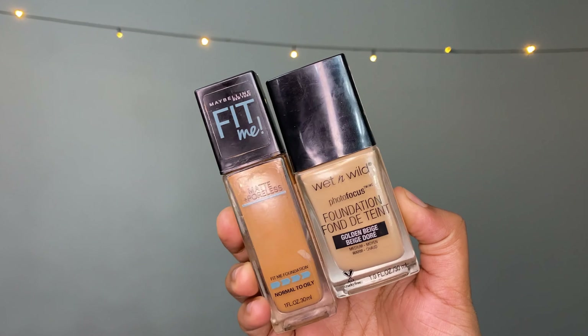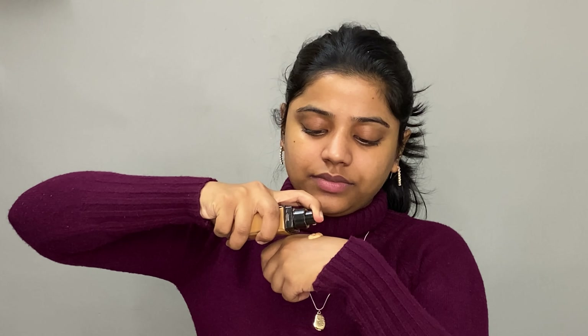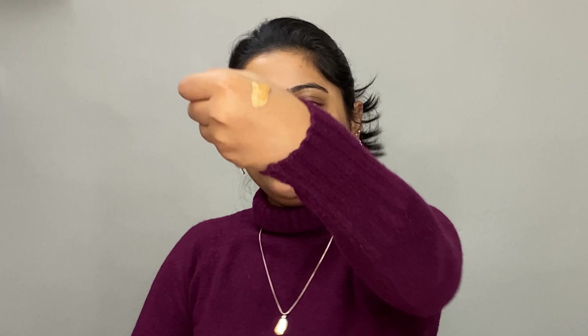My skin looks plump and hydrated. Now it's time for foundation. Today I'll be using two foundations — the Matte Plus Poreless Fit Me Foundation by Maybelline New York and the Wet n Wild Photo Focus Foundation in shade Medium Moon. I've taken one spatula of the lighter shade and approximately one pump of the other, and I'll be mixing both products together.